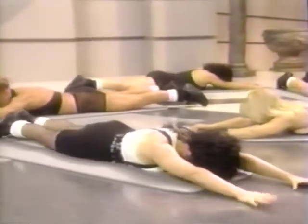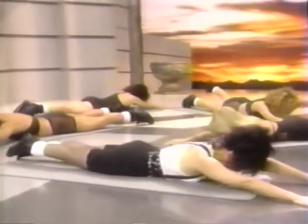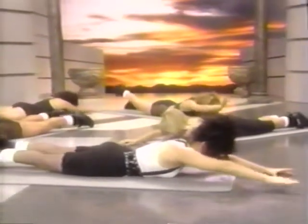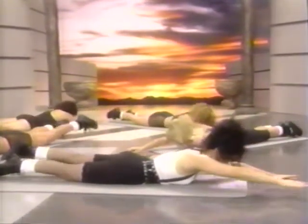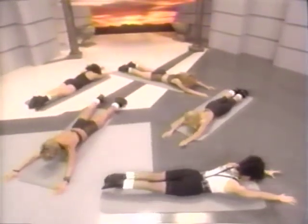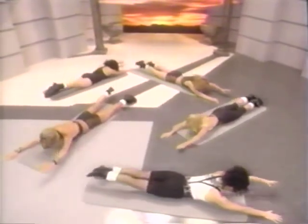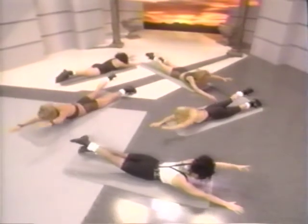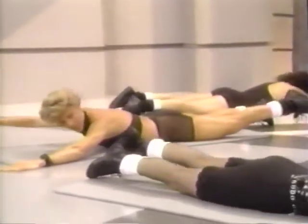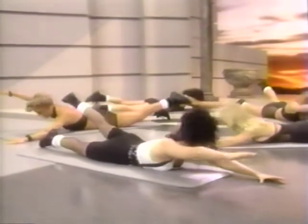Now we're going to do that in counts of two. Lift up, two, and up, and down. Keep tension on the butt. This is a great back strengthener. Lift as high as you comfortably can, but don't arch your back. Make sure the back of your neck remains long. We're almost there — last one each side. You still need to breathe on this one.